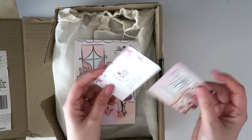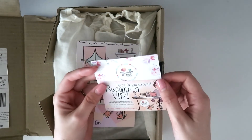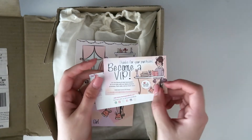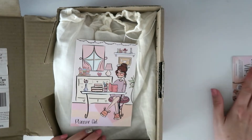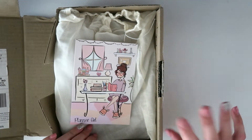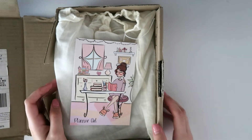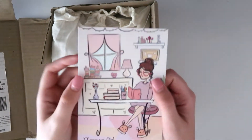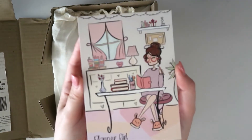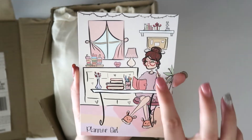Here's the box open. We have quite a few cute little bits and pieces — a business card and a little card with some information about joining a VIP group, which I definitely recommend because there are always lots of offers and exclusives in there. Those of us on the design team tend to share a lot of our projects in there too, so definitely go have a look.